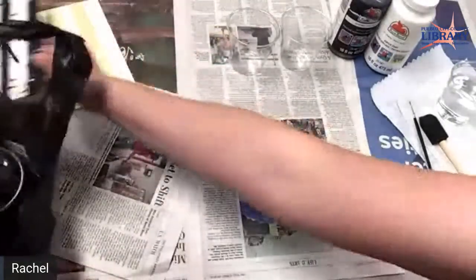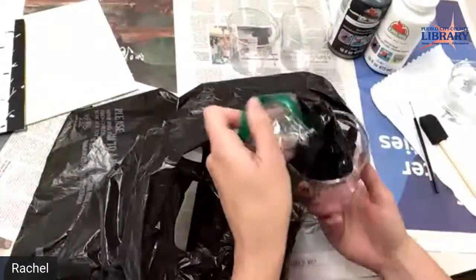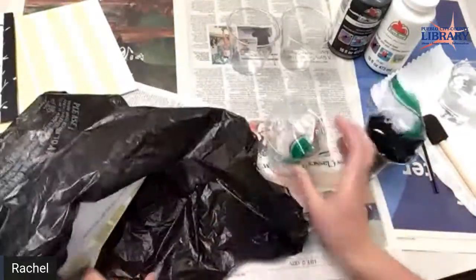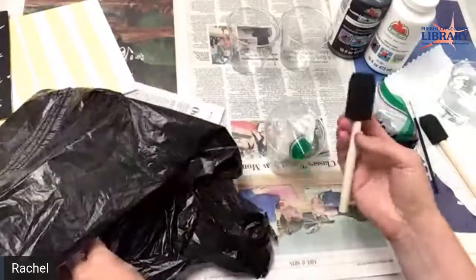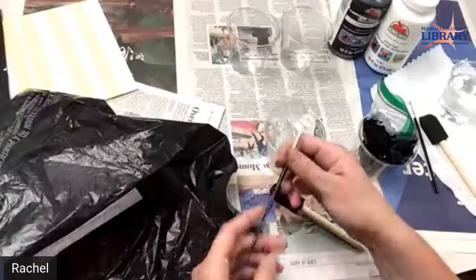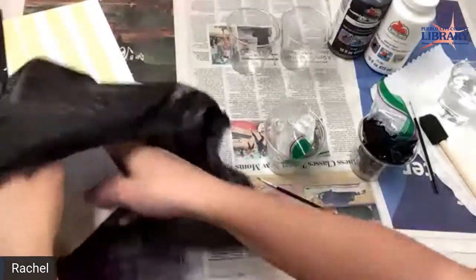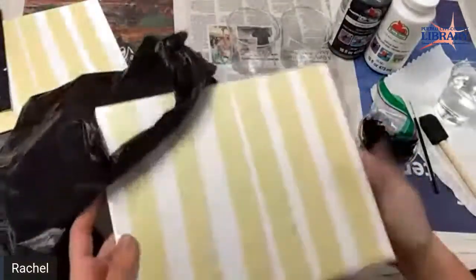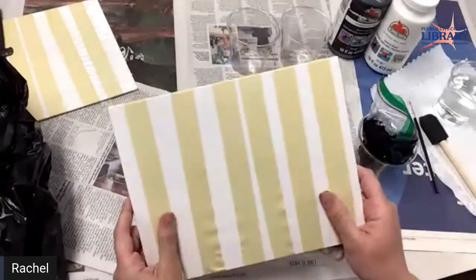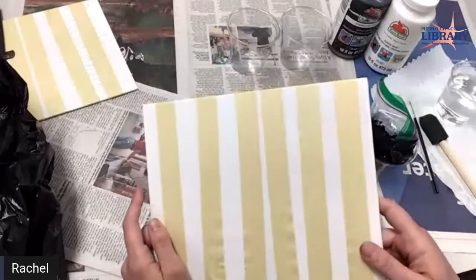In your kit that I sent to you, if you picked up your kit, it's going to have a bag with black paint and a bag with white paint. You have one foam paint brush and one detail paint brush. We'll need both of these, and then you'll have your canvas. Your canvas has six different pieces of masking tape on it — we're going to use those to make the trees.